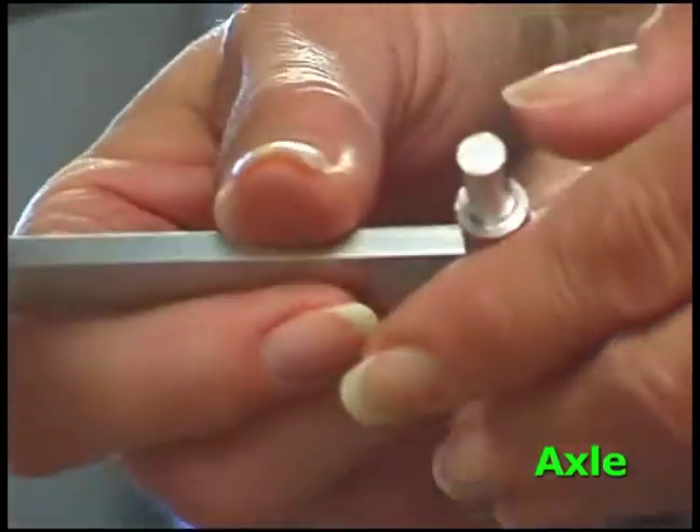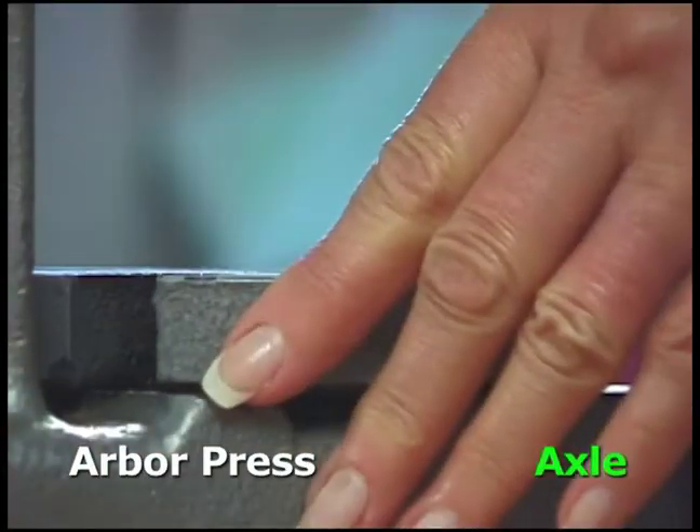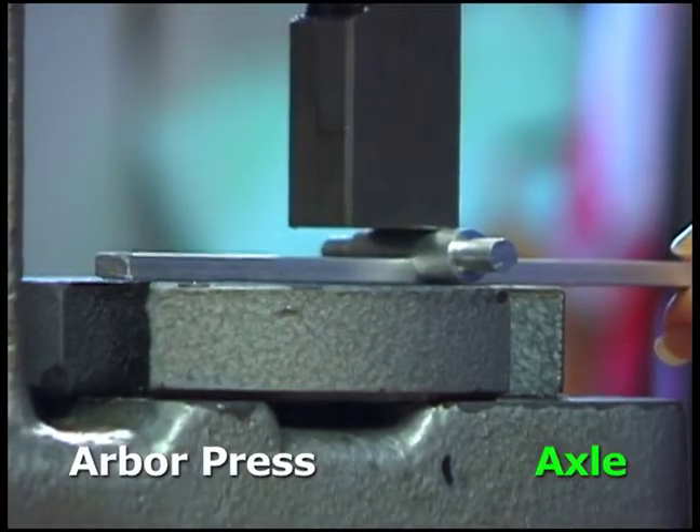The axle will attach to the arm at the hole located at five and a half inches. Place it in the arbor press. Rotate the bottom plate to a flat area. Press the axle down into the arm.